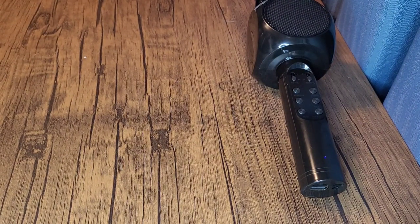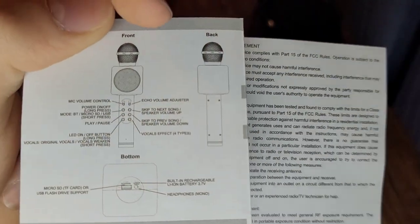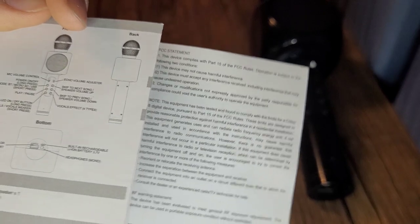The mode changes by pressing the power button, and there's skip next song. So this diagram isn't very useful for figuring out how to record with it.